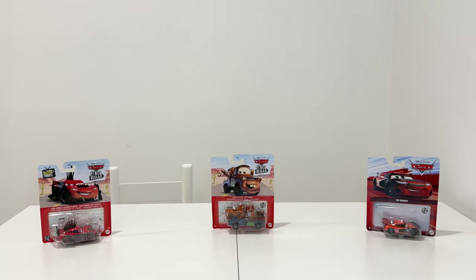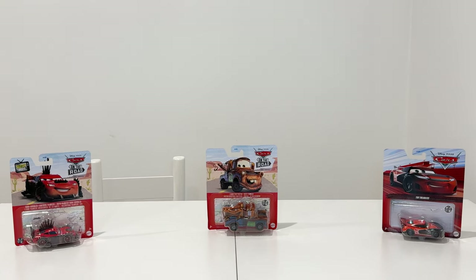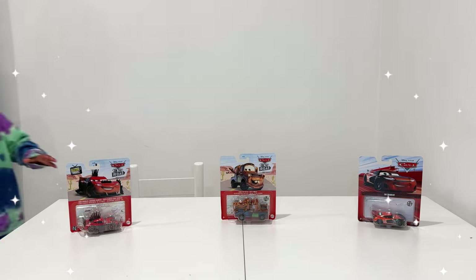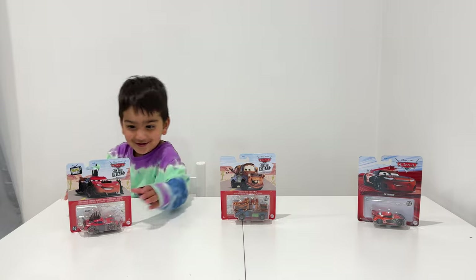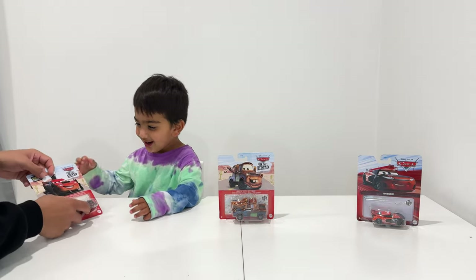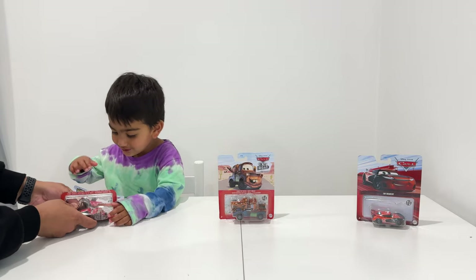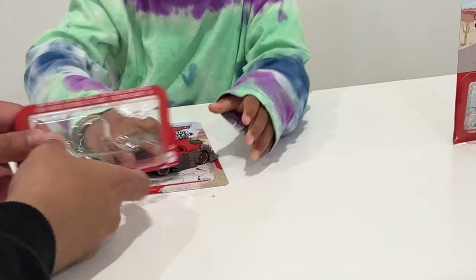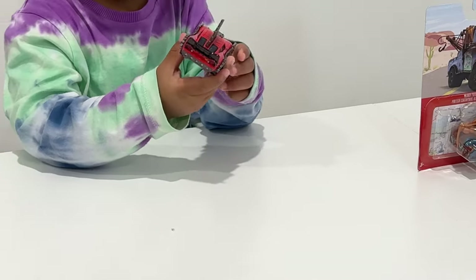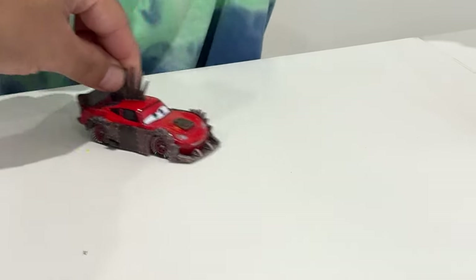Hello friends! This is the unboxing of Road Rumbler Lightning McQueen, Road Trip Mater and Tim Treadless. What's that Zeke? Oh wow! What do we have over here? Me! Oh look! I pulled this! It's a Road Rumbler Lightning McQueen! Take it! Oh wow! Look at that! Wow! That's so cool!